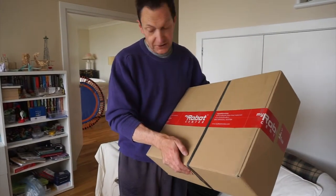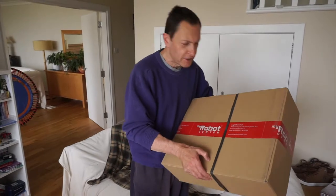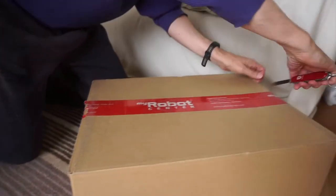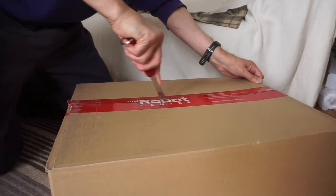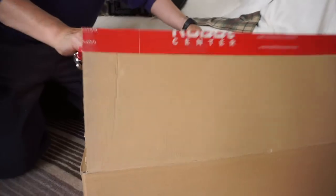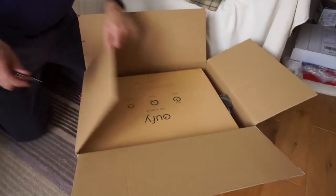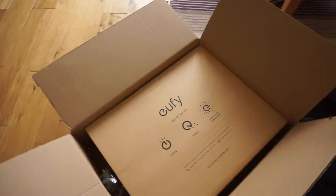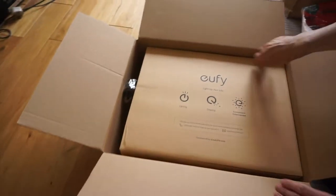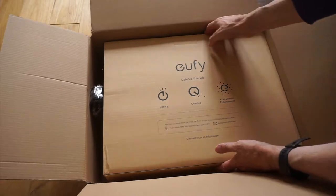I'm going to get my trusty Swiss Army knife. Why is everything so continental? Robot vacuum cleaner from Austria, Swiss Army knife presumably from Switzerland. So we'll open it up. This is a Eufy 'Light Up Your Life' vacuum cleaner.